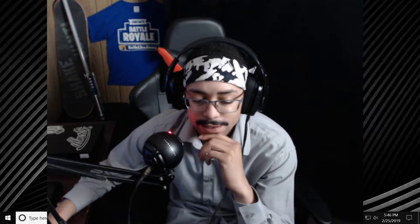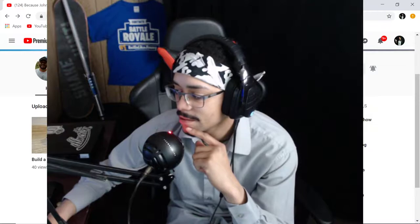Go ahead and sub to his channel as well because he does these really cool videos. So this is his channel right here, BecauseJohnCan. And today we're going to be checking out this video right here — Ballistic Glass. He wanted me to do a reaction on this so I just decided, yeah, let's do it. It looks really cool in the picture there.